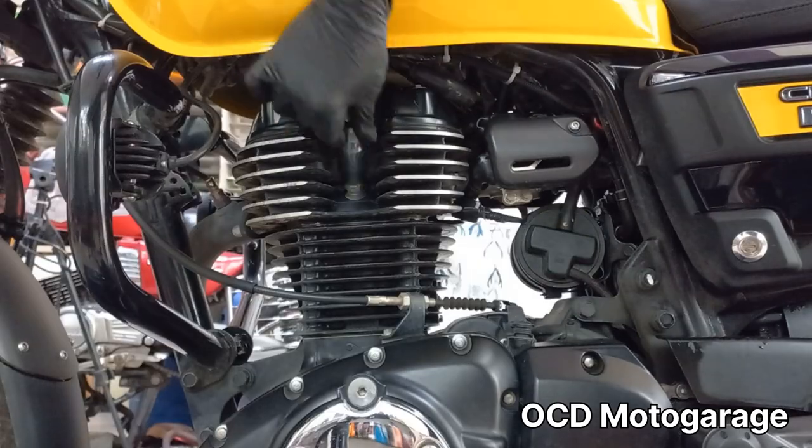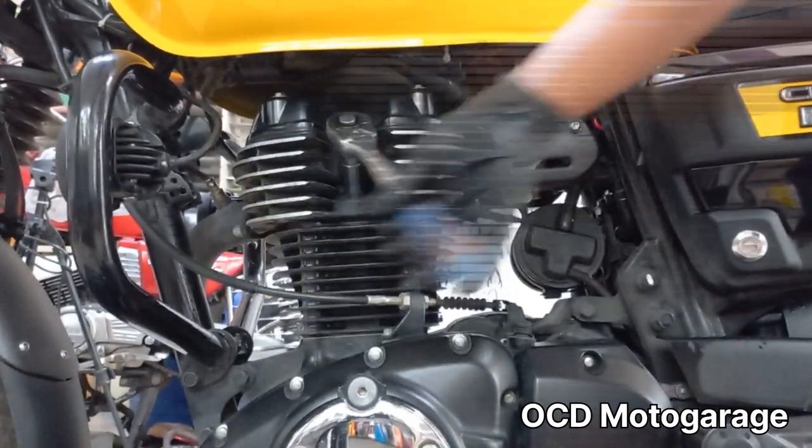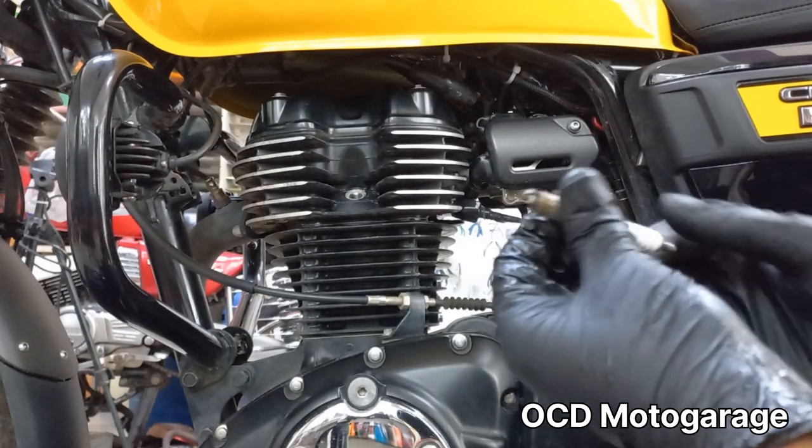Now we remove the spark plug. We can clean the spark plug with petrol and reuse it.